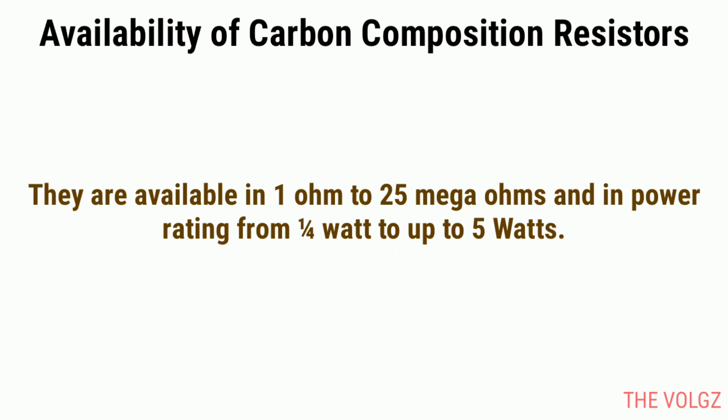Availability of carbon composition resistors. They are available in 1 ohm to 25 mega ohms and in power rating from 1/4 watt up to 5 watts.